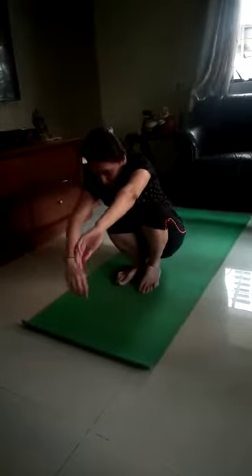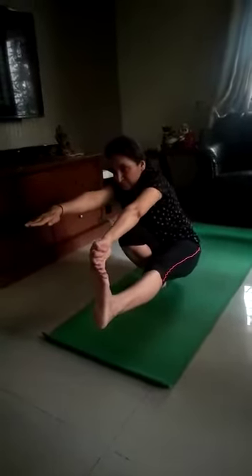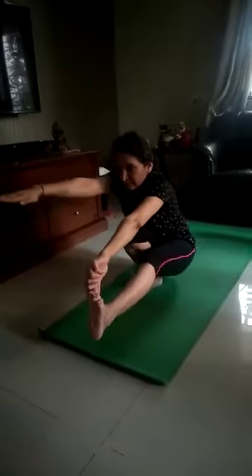Left leg up. Straight. Holding your toe by left hand. 5 breaths. 1, 2, 3, 4, 5. Feel left leg down. Same position. Very good.